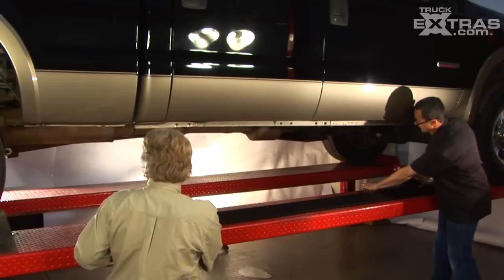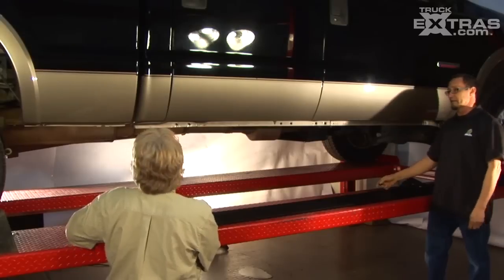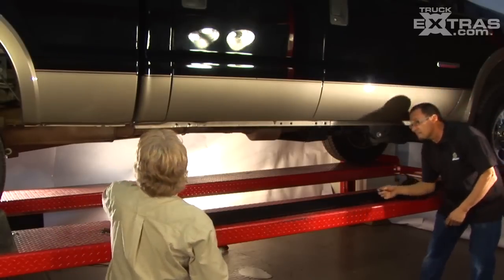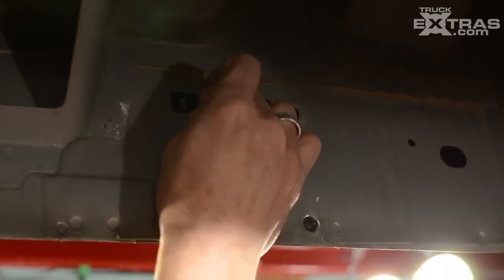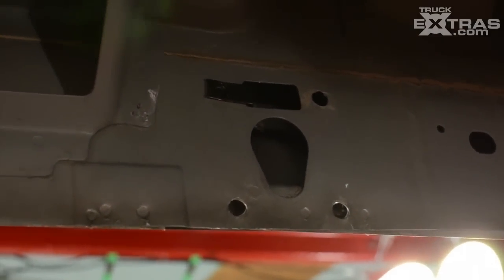What we've got to do is get these clips and install them from the bottom side over here. So this one's going to mount right here. You've got to crawl underneath and mount them — they've got little cutouts, little slots.